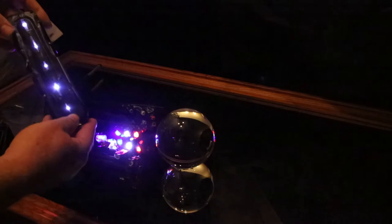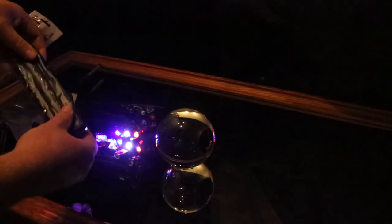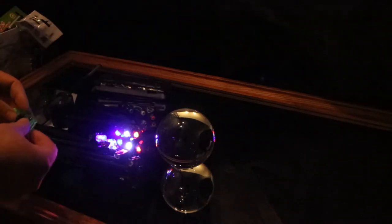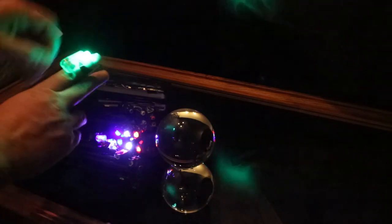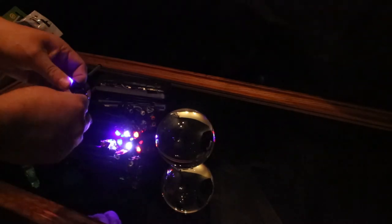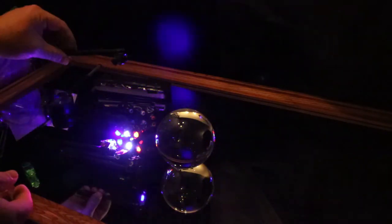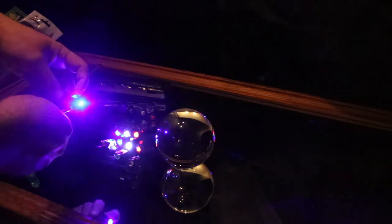Modified so they're only giving out small amounts of light. Finger lights — party favourites — modified again so they're only giving out small amounts of light. Stuck on the end of old straws and little sticks so I can easily control them.